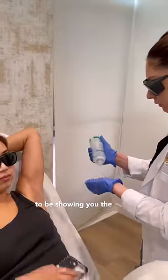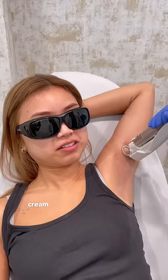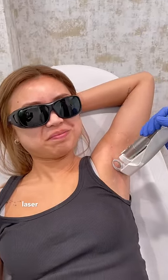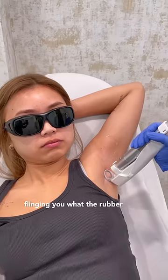To keep it PG, I'm going to be showing you the demonstration on my armpits, just so you can see how it goes. She put on ultrasound cream before, and then went over with the laser machine. It's a really fast process and not so much painful on the armpits — it feels like someone's flinging you with a rubber band.